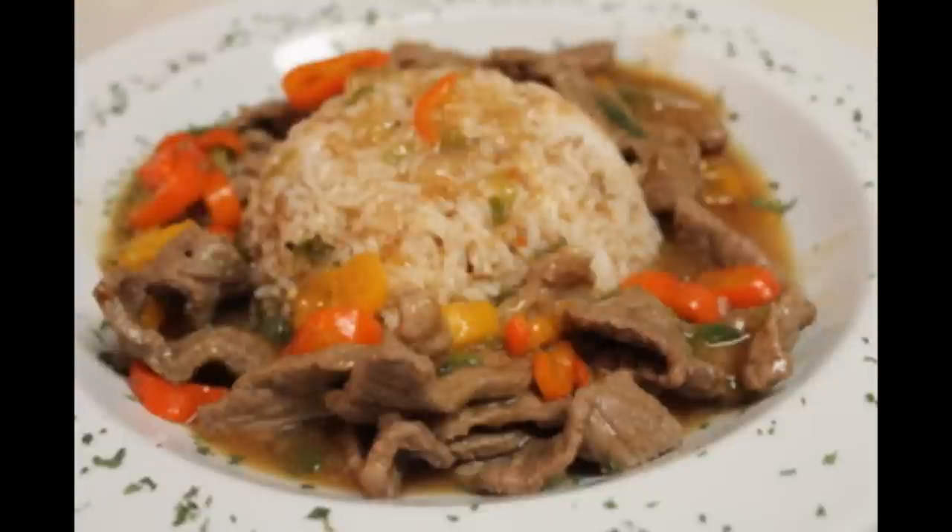Hey kids! Today's recipe comes from Rosie of iHeartRecipes — you can find her link in the description box below. At the end of this video there will be two links: one to her smothered pork chops, which looks awesome, and one to my stir-fry pepper beef. Please check them out.